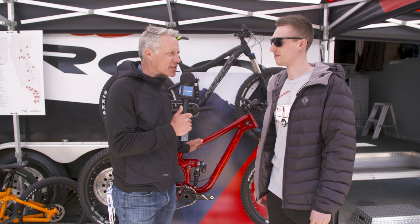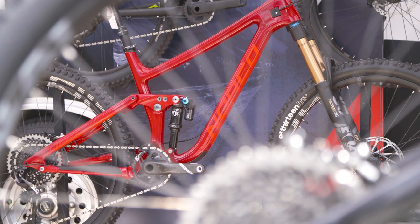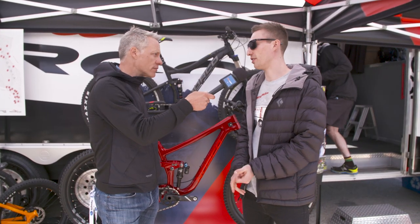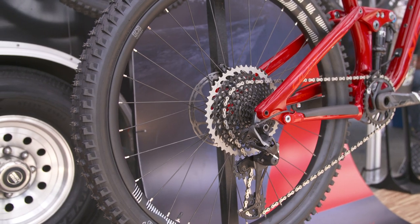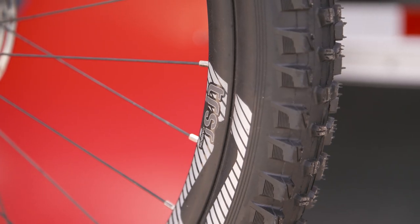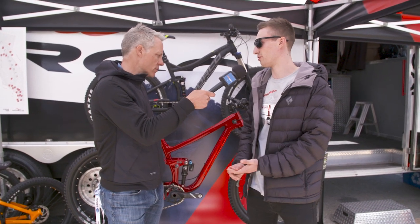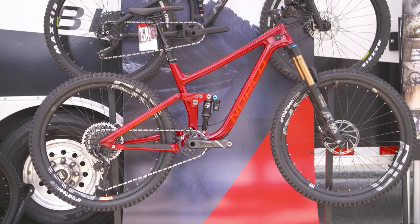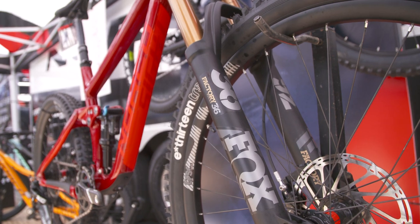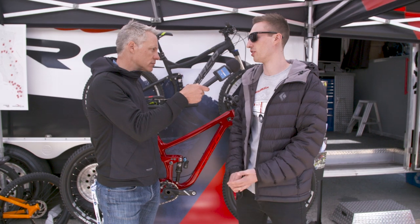Now we have the Norco Site — tell us about this bike. This is our all-mountain rig. Two wheel sizes again: three sizes in 29, five sizes in 650. We do a kit program on the Site now in Canada, where you can choose your frame, choose the color, and choose your components. Although it's an all-mountain rig, we spec it the way we really want to ride in Canada — burly components, do-everything, all-terrain. This one comes with carbon wheels, a 36 fork, and a DPX2 shock. The 29 is 140 front, 130 rear, and the 650 is 150 front, 140 rear.